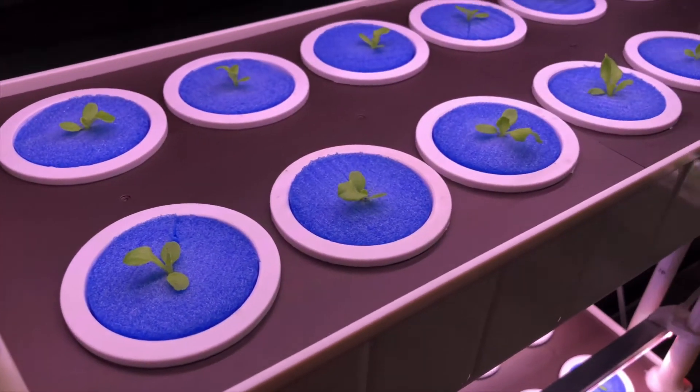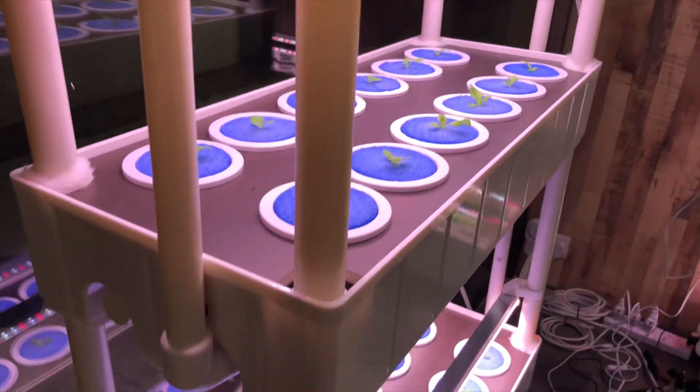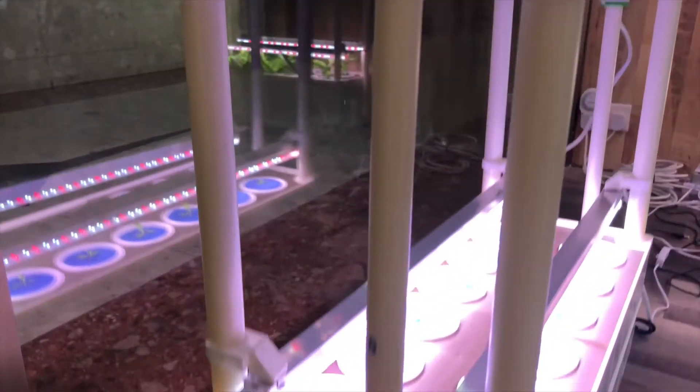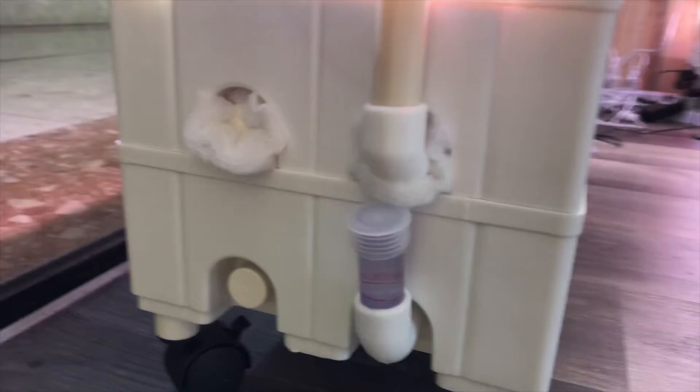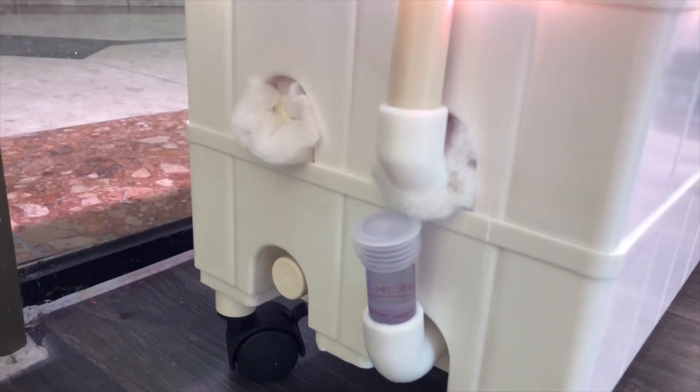To further prevent mosquitoes from flying in, I have used a foam holder instead of le carbo. On the other side, on the bottom tray there are two big openings as well, and for the water gauge I have used a cap to cover it up.